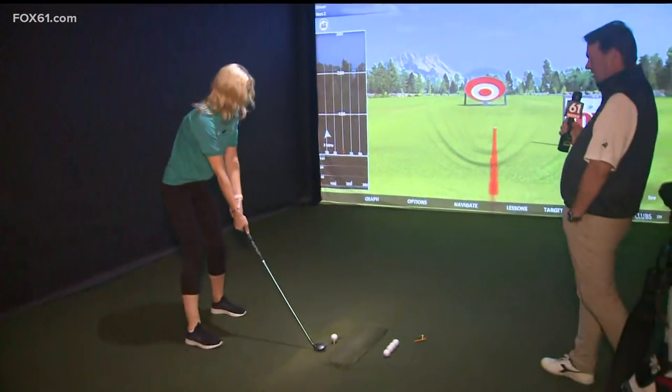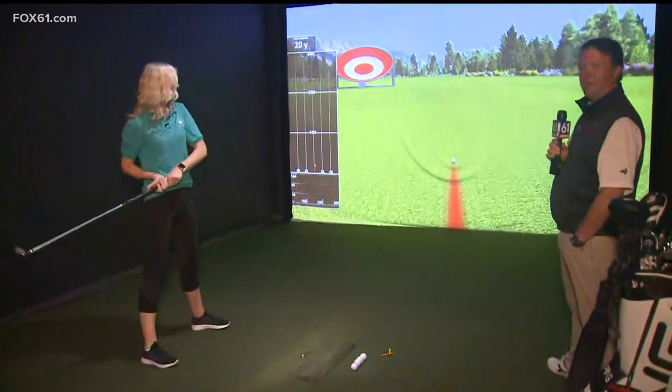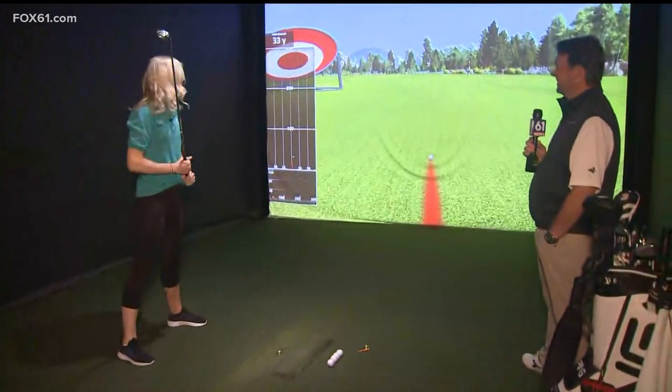Let's see — nice and relaxed. Do I have a little Tiger Woods in me or no? Look at that! You hit the one I couldn't hit before.